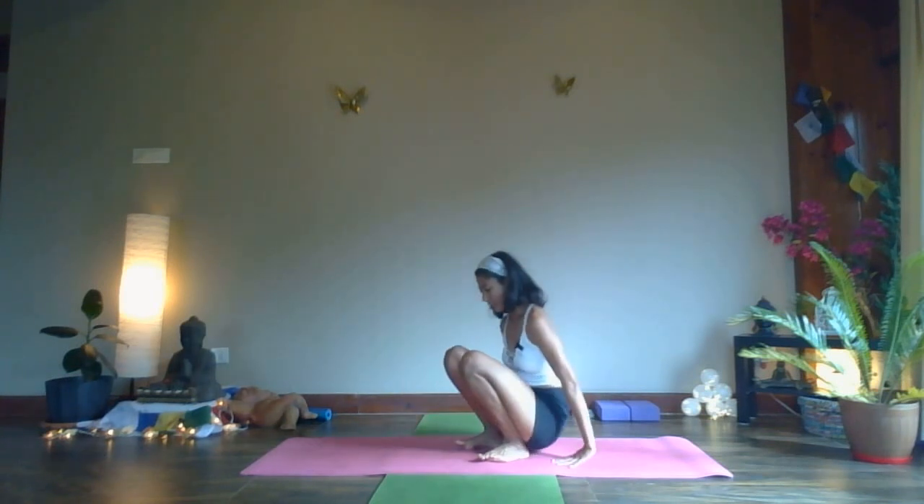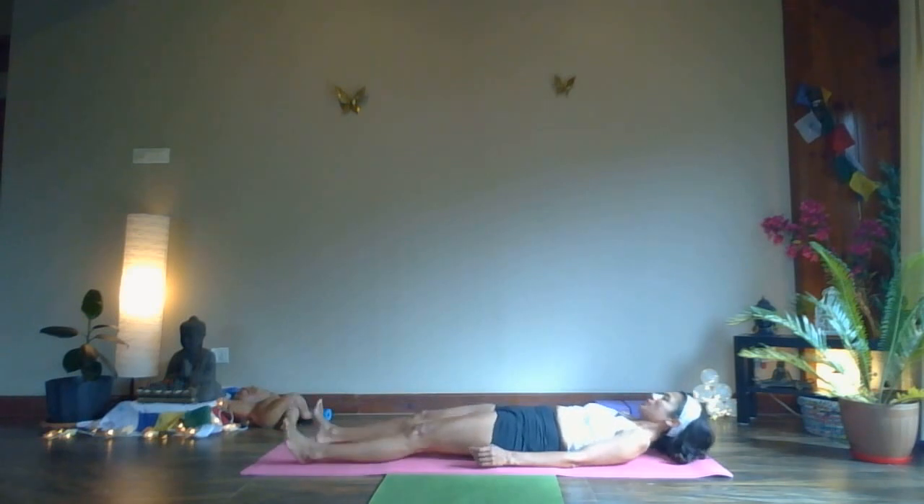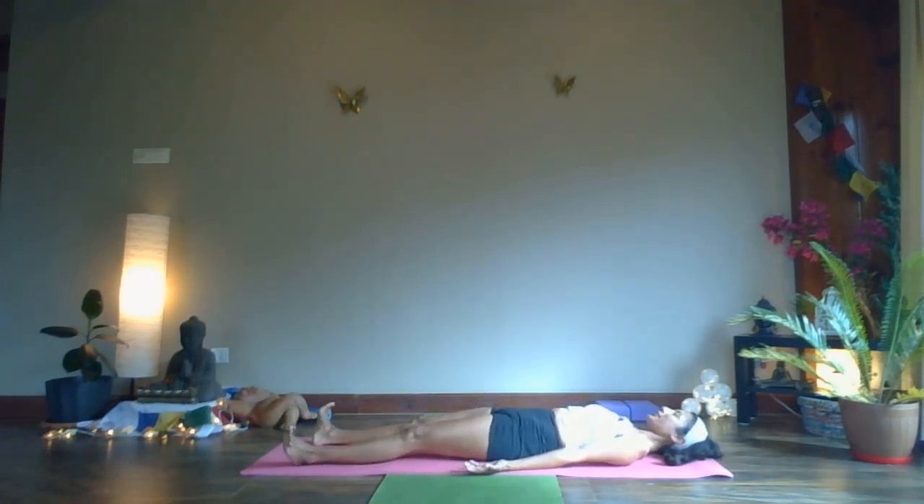Slowly lower your hips down and lie down on your mat. Toes out to the side, hands beside your body, palms facing up, fingers slightly curved, eyes gently closed.